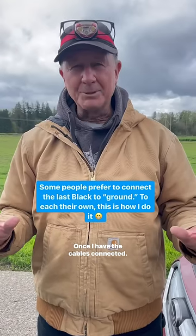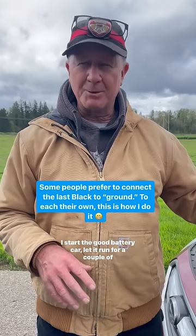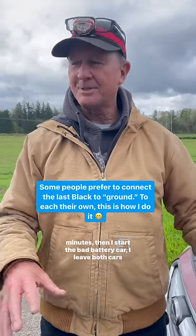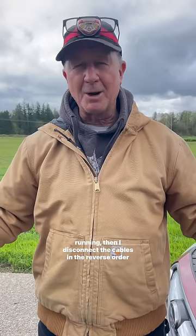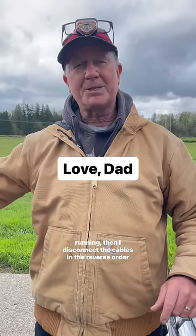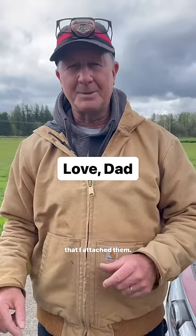Once I have the cables connected I start the good battery car and let it run for a couple of minutes. Then I start the bad battery car. I leave both cars running then I disconnect the cables in the reverse order that I attached them.